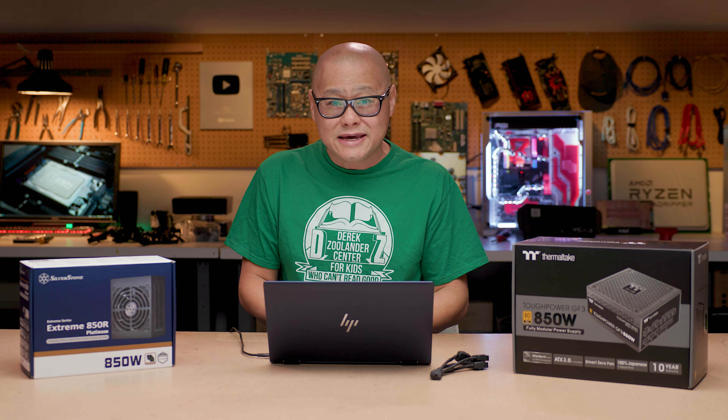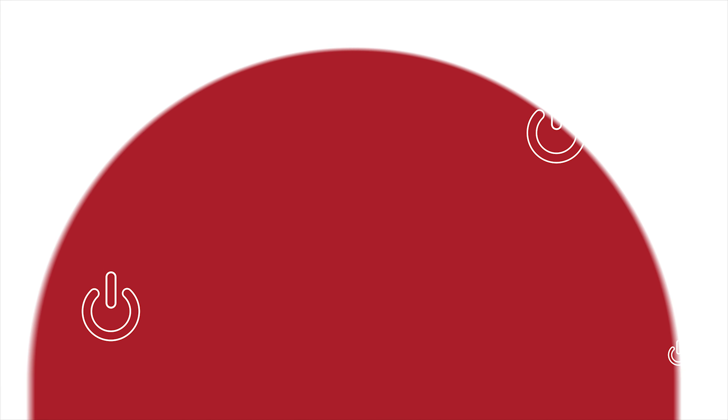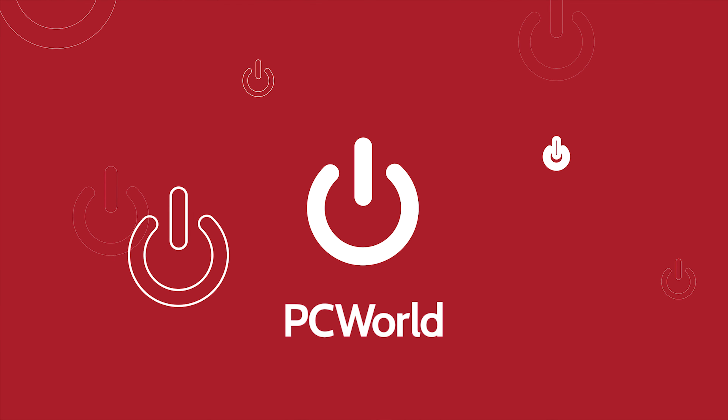In the meantime, just keep having fun with your PC and come back to PC World's channel for more information and news on the PC.